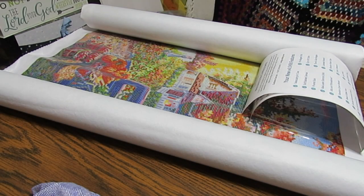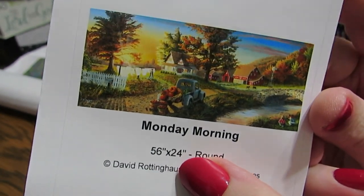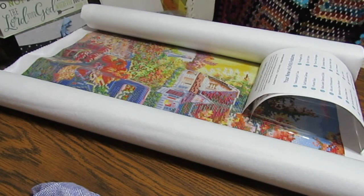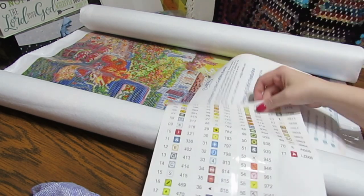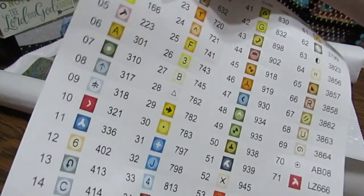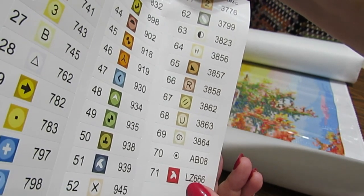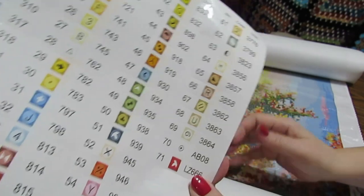This is 56 inches — that's almost 5 feet — by 24 inches, which is 2 feet. So this is almost 5 feet by 2 feet — that is a large canvas. I'm 5 foot 2 and three-quarter inches, so it's almost as tall as I am. This one has 71 colors, 1 AB, and 1 LZ which is normally used for rhinestones.